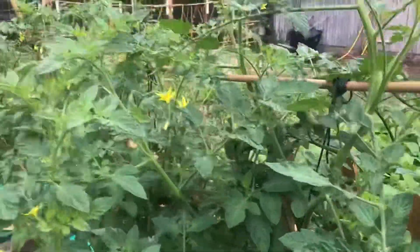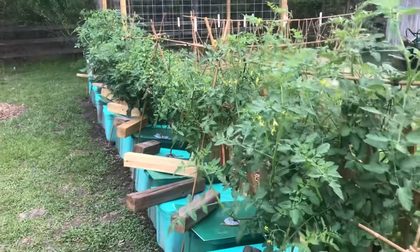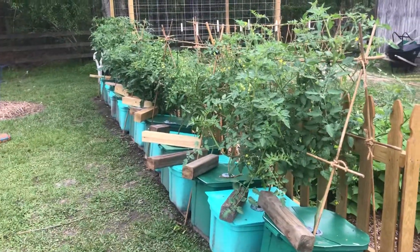So just a little bit longer and I'm going to be having quite a few tomatoes again this year. Y'all have a good one.